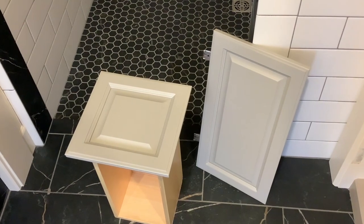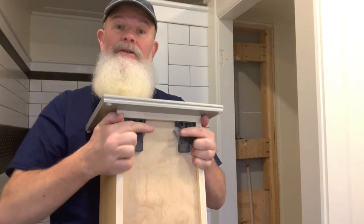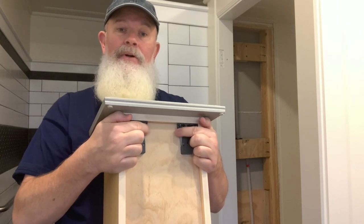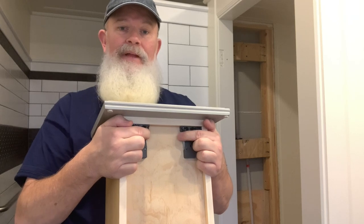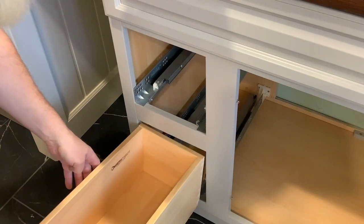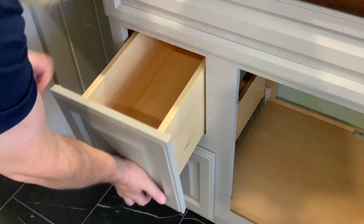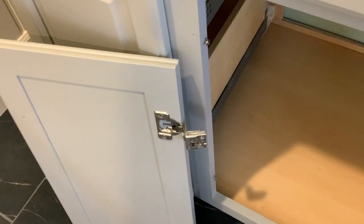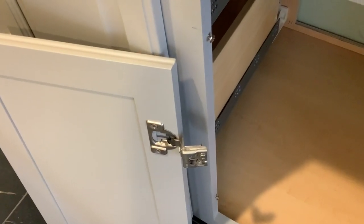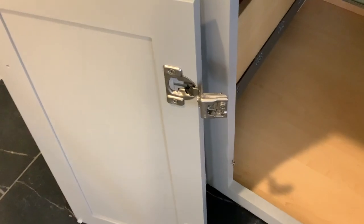Now it's time to install the drawers and doors. These are a soft close system — when you put it on the track and push it back, you'll hear these things snap in place and then you'll know it's set. The doors are pretty simple too — you just take these two screws and attach these two hinges, and there you go. Those are also soft close.